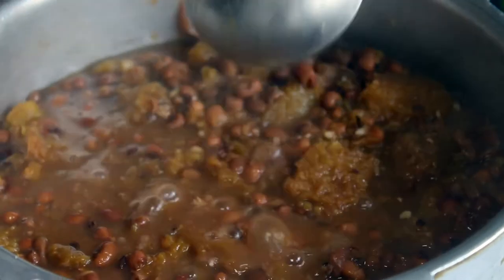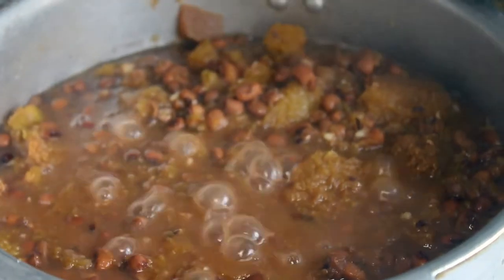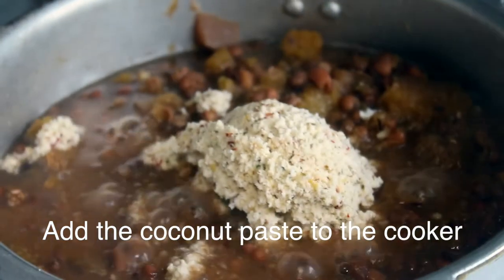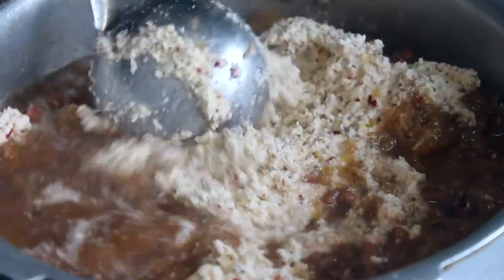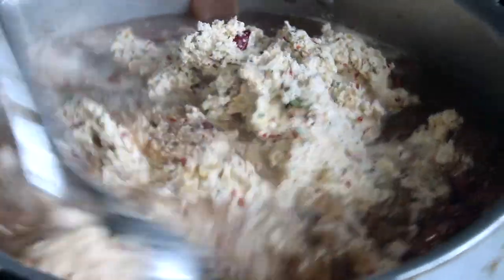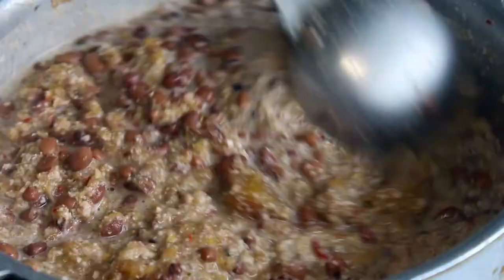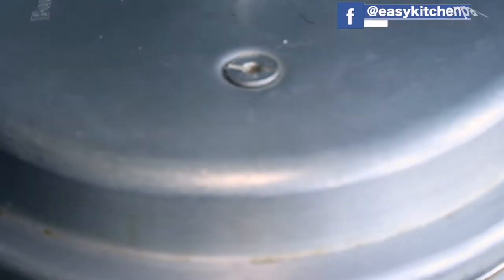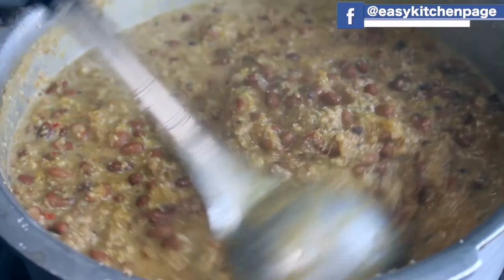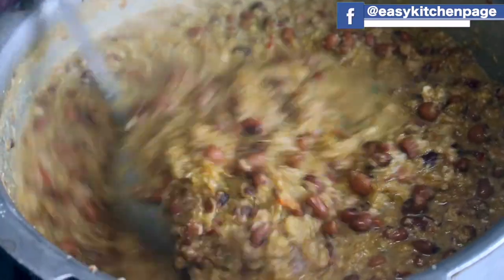Now mix everything together. Mix it all together. This gives the dish its proper consistency.